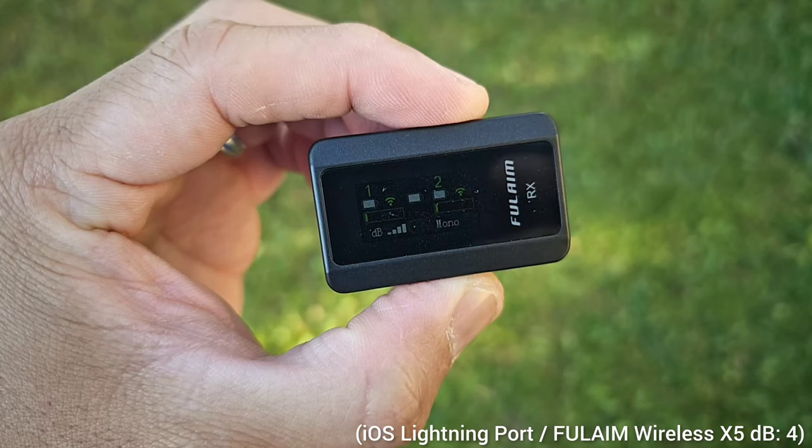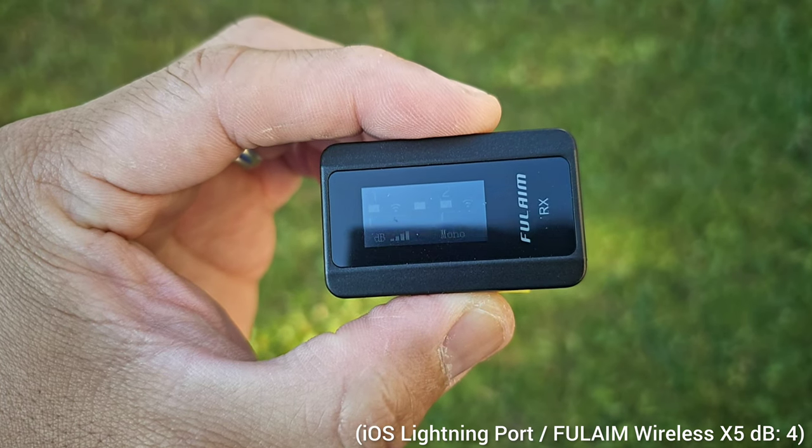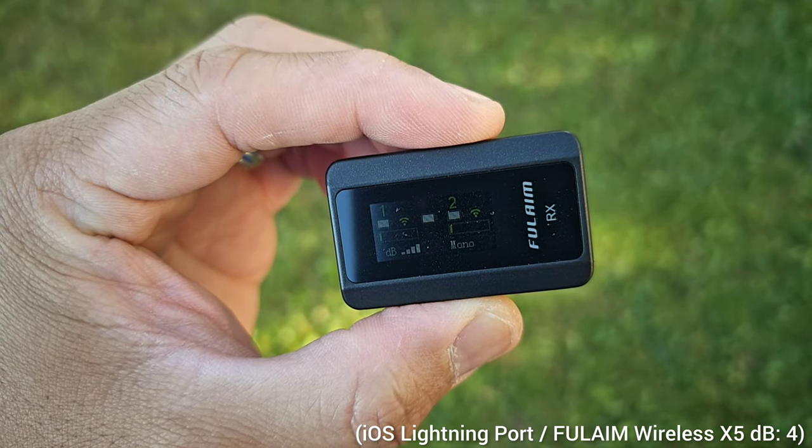This is perfect for long recording sessions for vlogging, video, podcast, and interview. Another feature of this wireless microphone is its connectors — you can connect it to Apple devices, Android phones, or even a proper camera, making it compatible with a plethora of devices. And lastly, I like the monitoring screen on the receiver. It has a TFT screen which allows you to monitor the recording sound, see the volume, connection status, and audio mode directly.